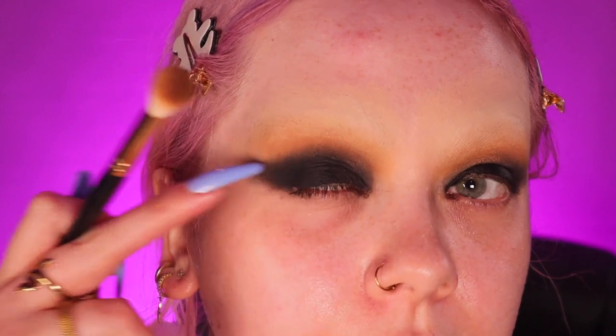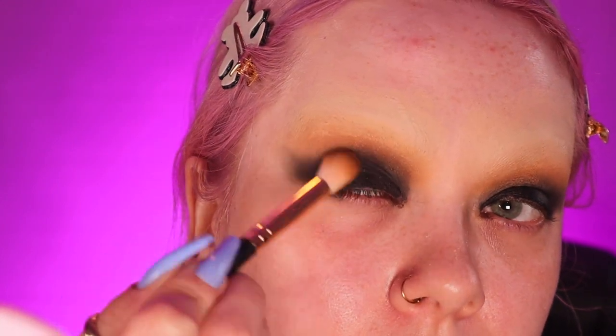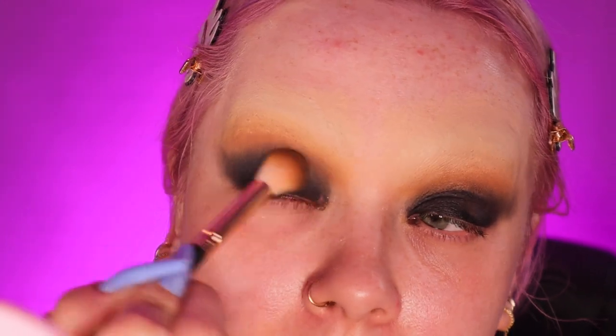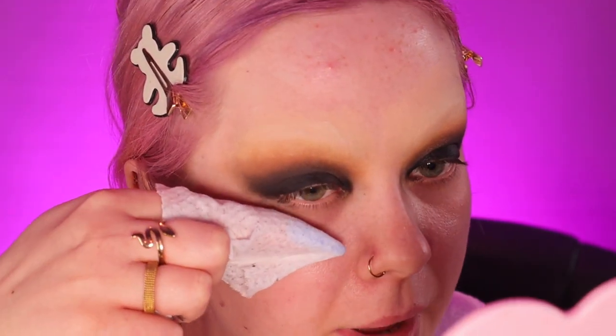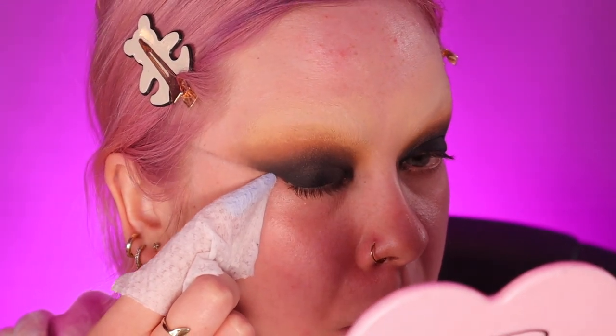Swapping back to a big fluffy brush, I'm taking a dark brown — a colour in between the two — and circling that in between the two colours to help them blend. Then I'm getting my finger and a wet wipe and drawing a harsh line, going from my lower lash line upwards in the same direction you would usually do your winging. Make sure to give a little pat underneath your eye to remove any fallout.